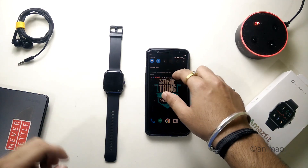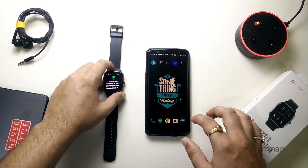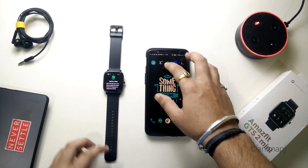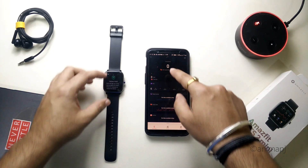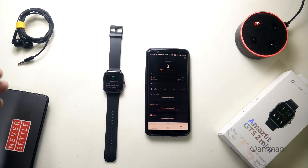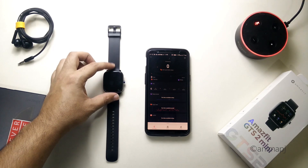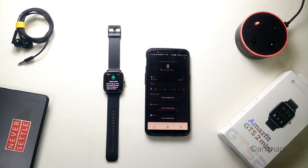I have basically disconnected the watch because I wanted you guys to see the update procedure. As you can see, update failed, so I'm going to simply connect the watch again. As you can see it's connecting, so let's wait for a while and it should automatically start updating the watch. Let it connect — synchronizing, okay.